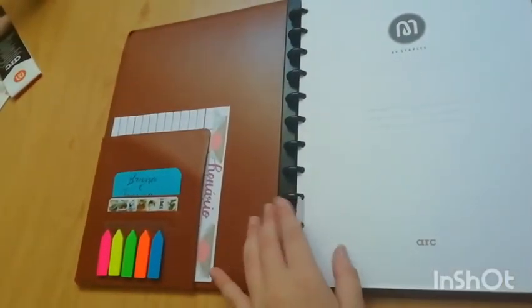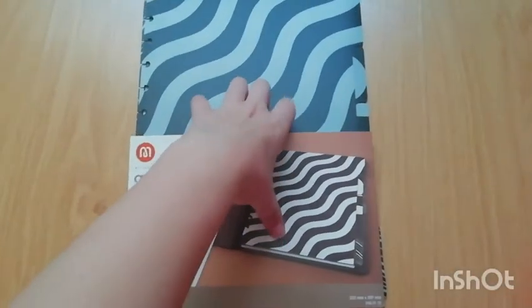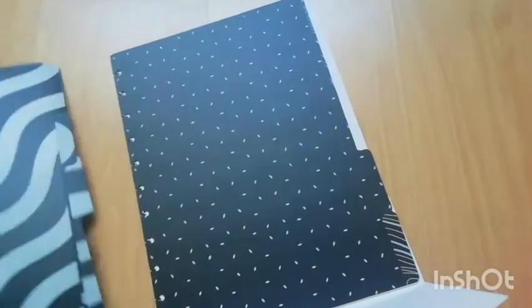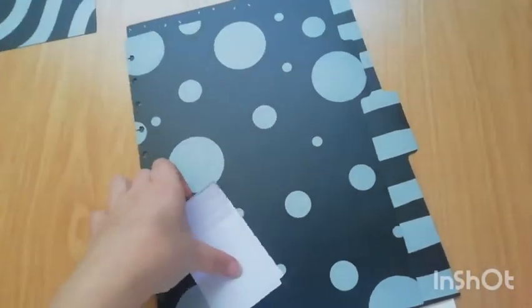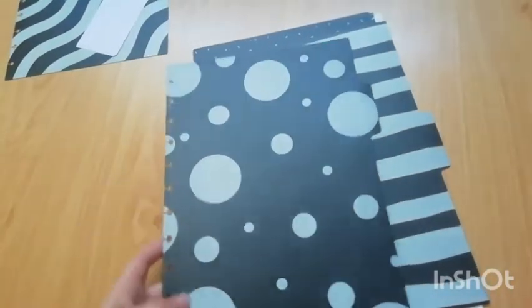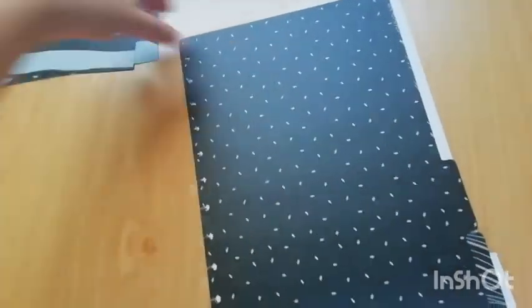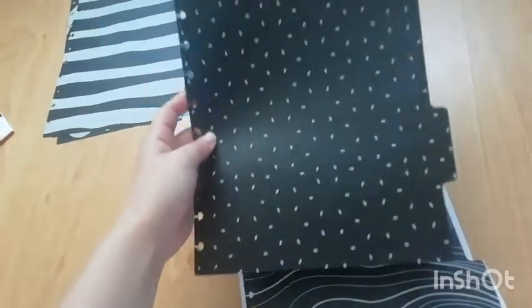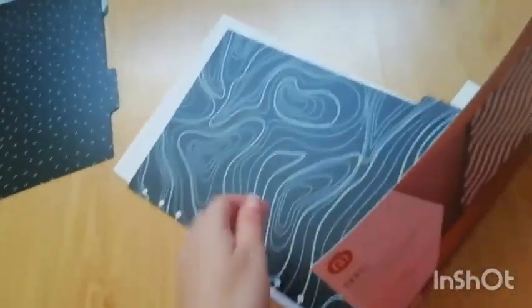Getting back to the notebook — if you've seen my school supplies haul you'll know I bought these really cute dividers. They have black and gray patterns, and I chose them because they're really beautiful and different from any dividers I've ever seen. Let me show you all the patterns. The first has little waves on the back, all in black, and little labels to identify subjects. Then there's one with different-sized circles, one with horizontal stripes that I found really cute, one with little gray dots which is my favorite, and the last one with amazing random shapes.